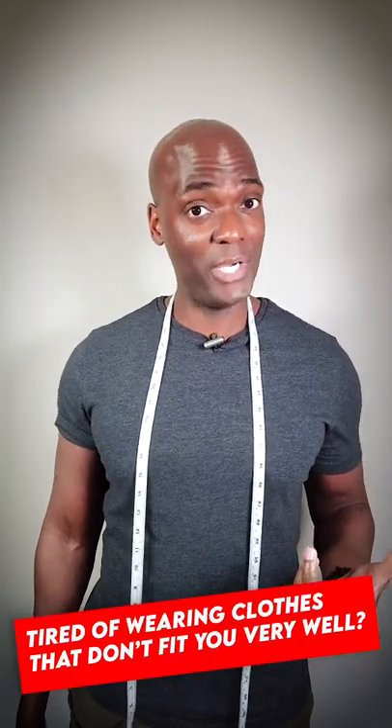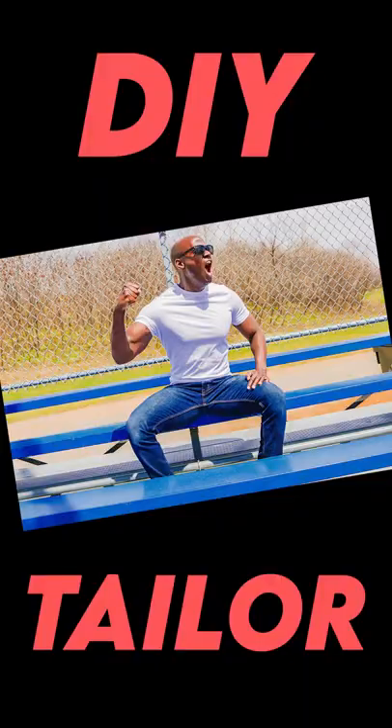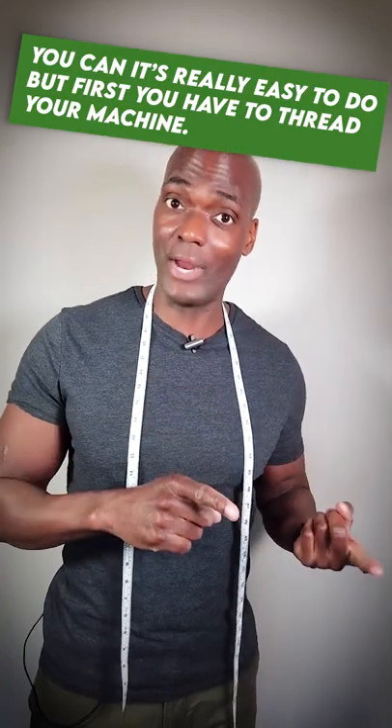Tired of wearing clothes that don't fit you very well? Did you know you can use a sewing machine to fix that problem? You can — it's really easy to do, but first you have to thread your machine.